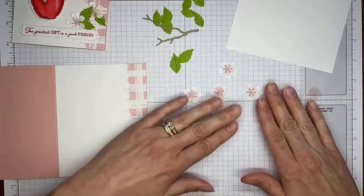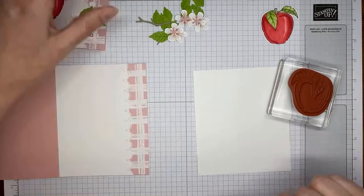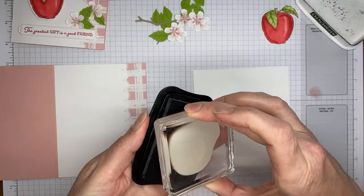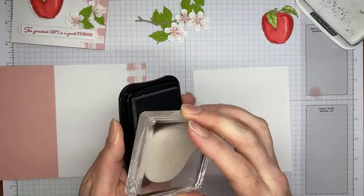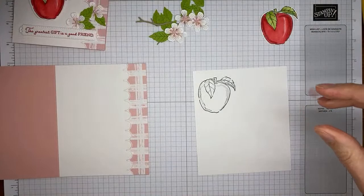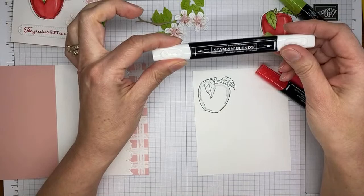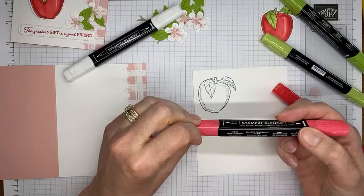I'm going to wait and start sticking everything together once I get the apple colored. I did one apple ahead of time — let me show you how I did it. I've got the apple image from the Apple Harvest stamp set, Tuxedo Black Memento ink, and I'm stamping it on basic white cardstock. I've got Poppy Parade Stampin' Blends — both light and dark — Granny Apple Green Stampin' Blends, and the Color Lifter. I'll start with the apple and color it with Light Poppy Parade first.